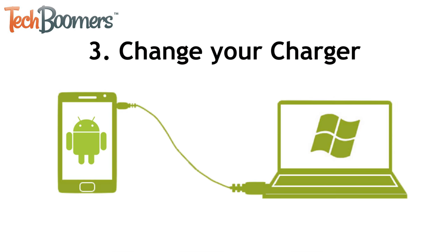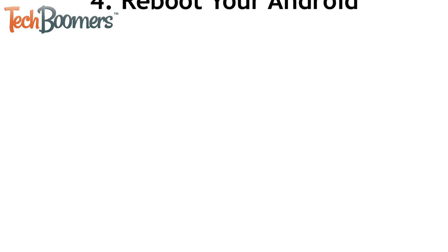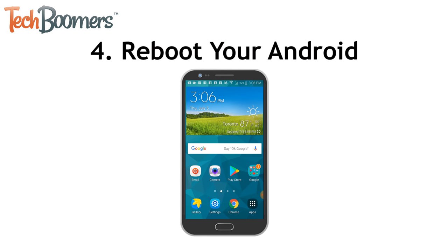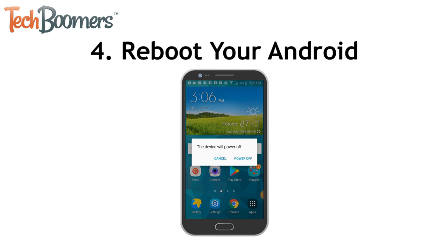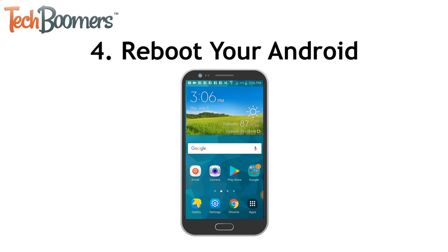If you had your charger plugged into a computer, try using a different USB port, or plug it into a wall outlet instead. Your phone will charge faster when plugged into a wall outlet than into a computer. Another thing you can try is rebooting your device to see if that helps. Turn your device off, wait a few seconds, and turn it on again. Then try plugging it in to charge to see if it works.